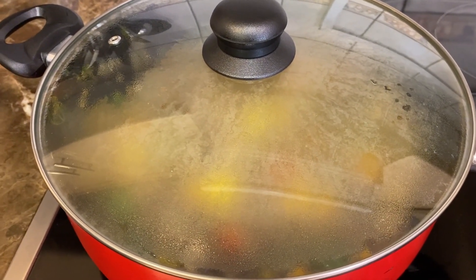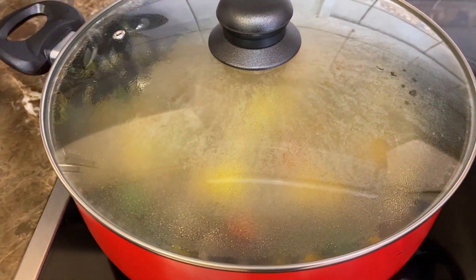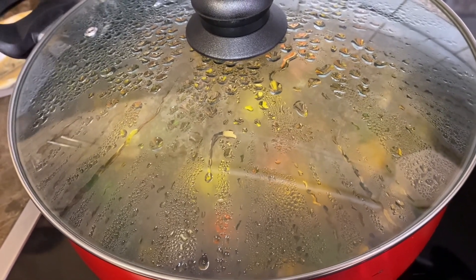Cover it with a lid and increase the heat to maximum. Wait for the water to boil, then lower the heat to three. After 10 minutes, it's done — switch it off.